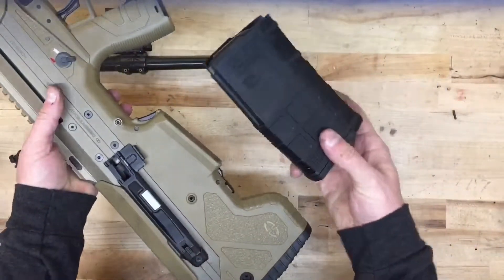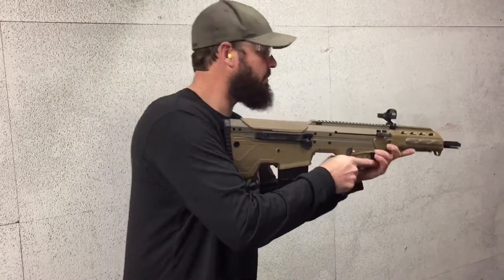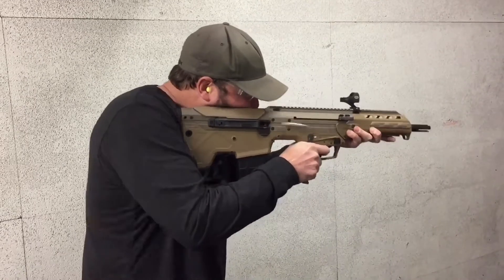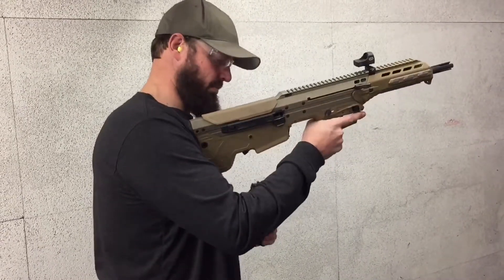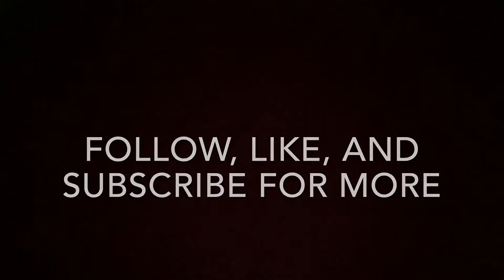So now we're basically ready to fire the rifle — just a few function tests to make sure everything works properly and we're ready. We switched it back to 7.62, big mag well. There you have it guys, that's how you convert the MDR from one caliber to another. Thanks for watching.